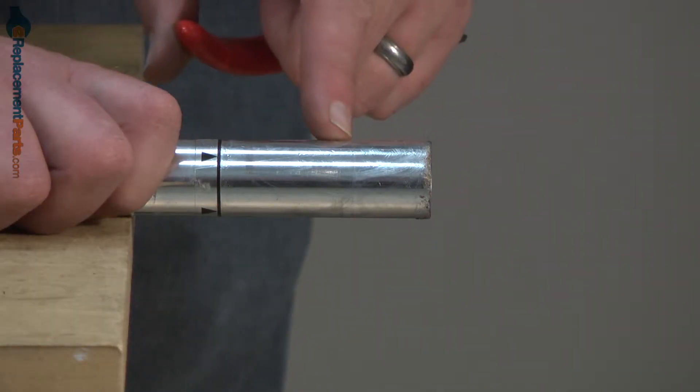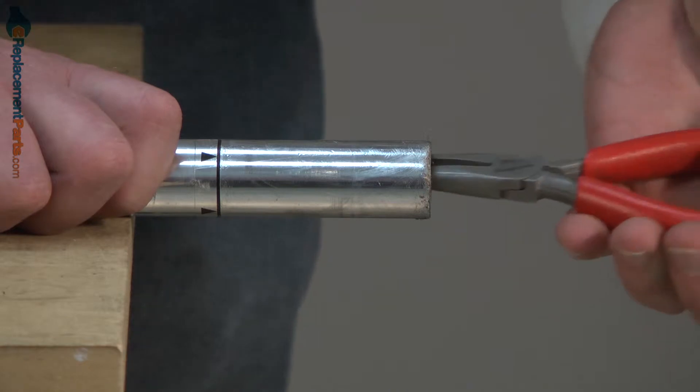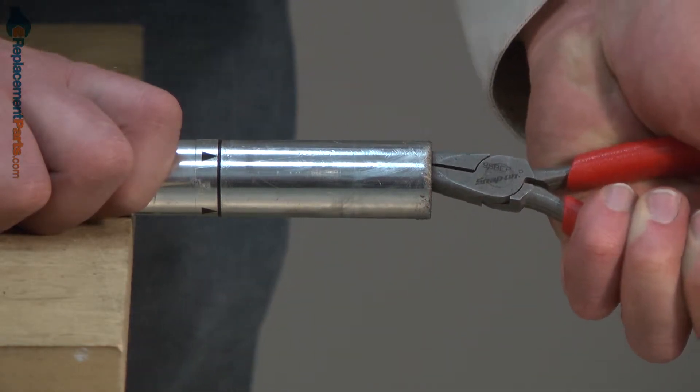The stopper is up inside the tube. I'll grab it with a pair of needle nose pliers and pull it away from the tube.